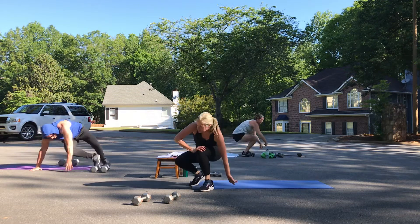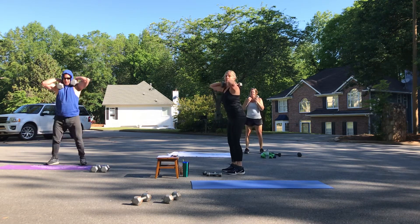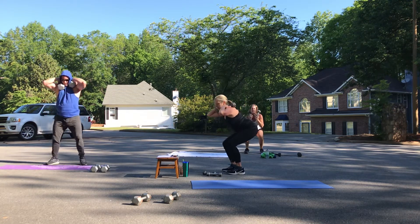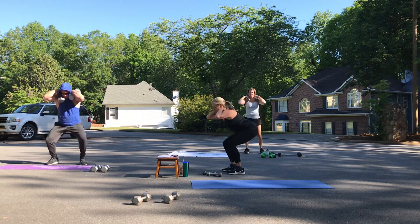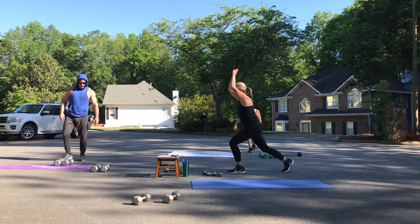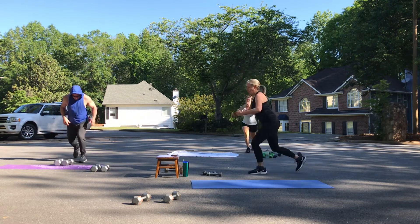Weighted squats. We're working as hard as we can. This block, we're going to do five minutes. You'll get one minute off between blocks — obviously if you need more of a break, take that. Get ready for jump lunges. Eight, seven, six, five, four, three, two, one.